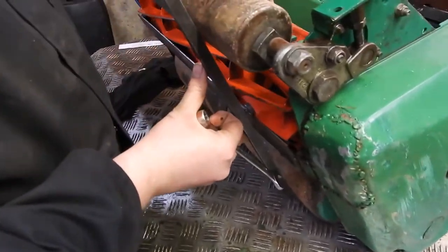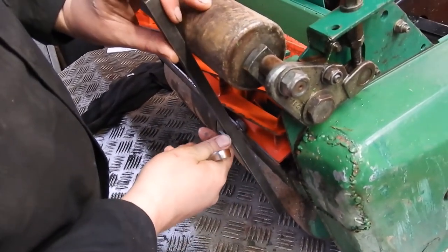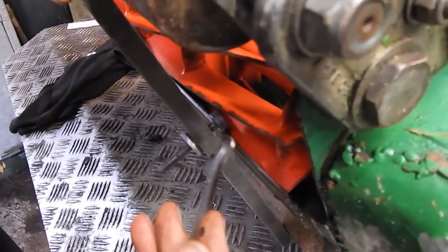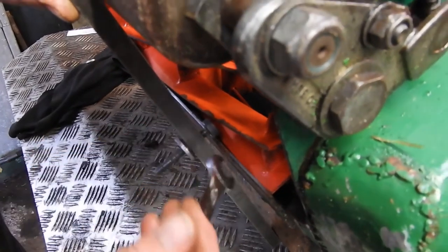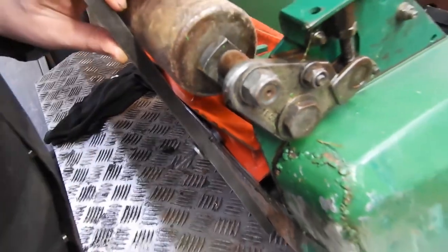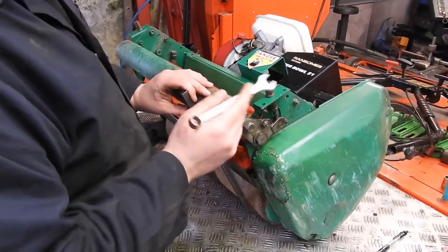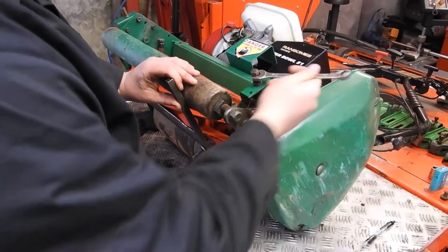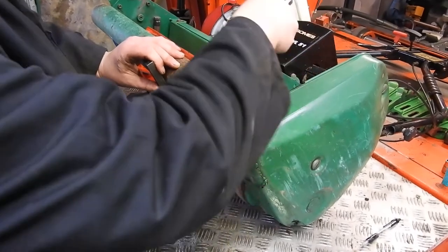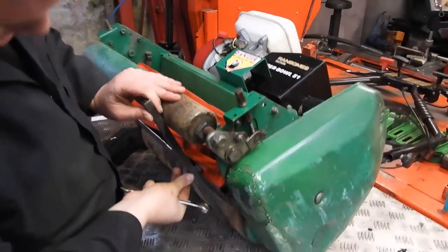Rest that bolt up against the bottom blade. You can see the height of cut on this one is too high, because it won't slip over. The idea is that the top of the bottom blade needs to go under this thread — that means your height is set correctly. So get your adjusting spanner — in this instance it's 13mm or half inch — and wind the roller up until that just slips over.